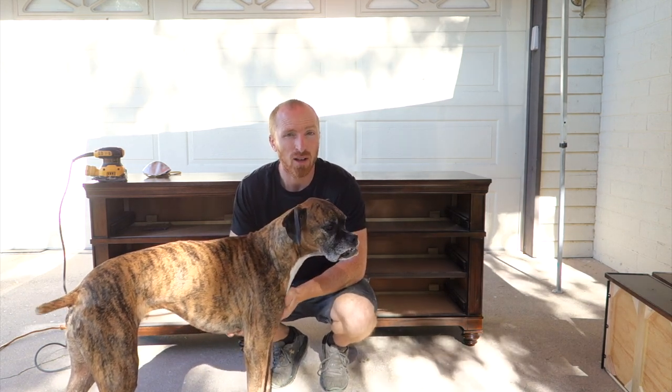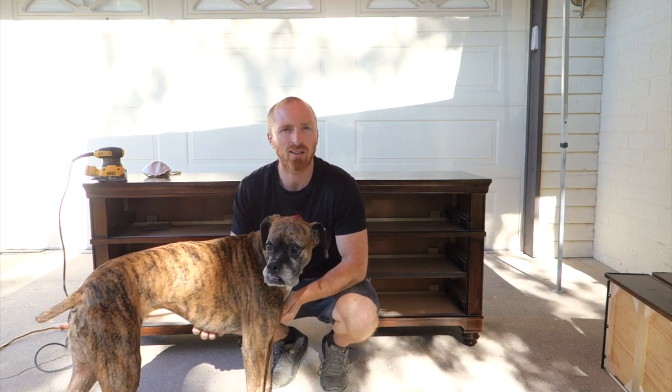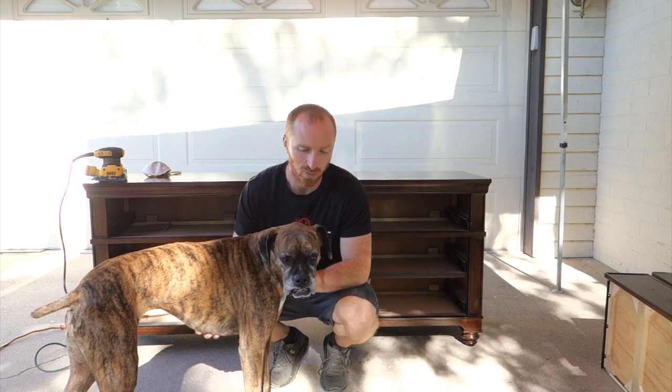A lot of people skip the sanding step, but it's not worth it. It takes a little bit of time, but it's not too bad. Let's start sanding, get this piece ready, then we're going to start vacuuming it out, cleaning it up, and prepping it for paint.